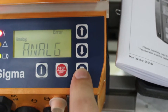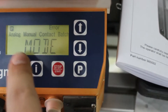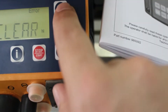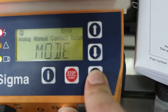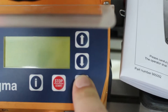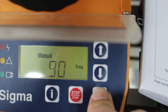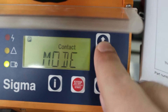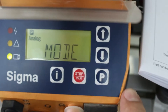We press P and keep pressing until this screen appears. Here we can change to what we need. We press P again — it shows 'manual'. We need analog, so we press P again and select analog, as you can see it start blinking.